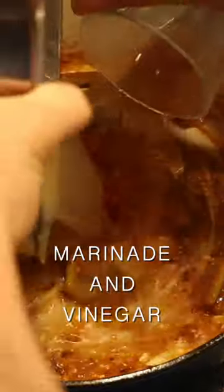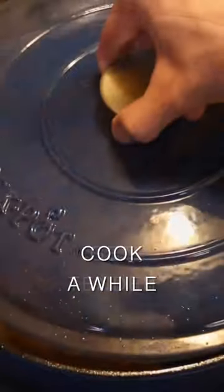Stir in the rest of the marinade liquid and red wine vinegar. Chicken stock goes in, bring to a boil, and add in thumper. Then cook low and slow for two hours or until tender.